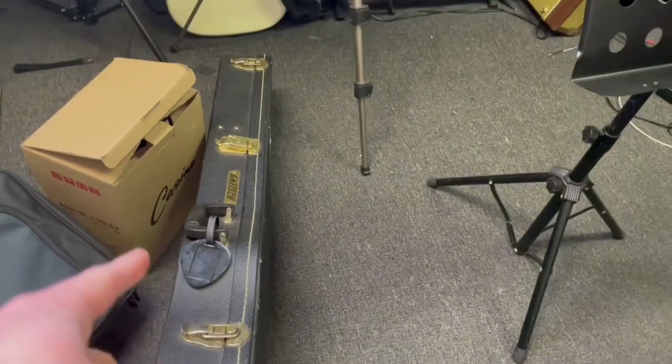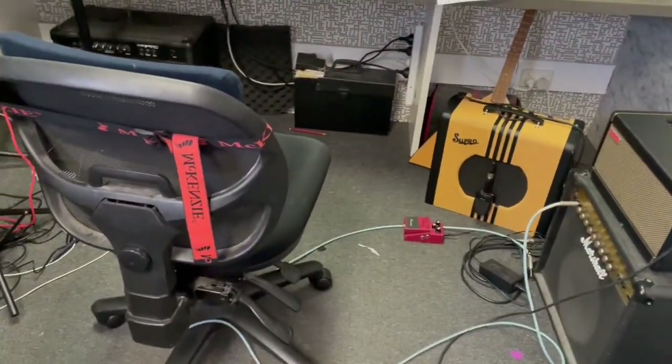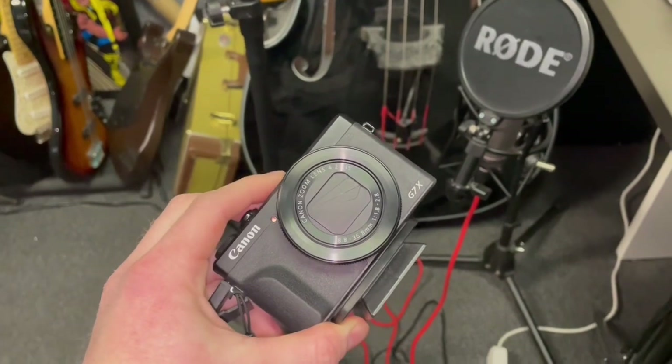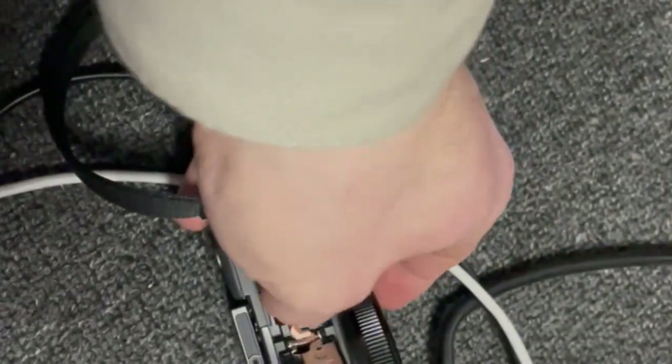I'll be using my DuoJet today, so I'm obviously going to get that out and tune it up. We'll get a pedal set up the way I want my tone set up. Here's my camera — I'm going to have to put that on charge, so I won't be able to get to work right away, but that's okay because it'll give me time to do the other stuff.